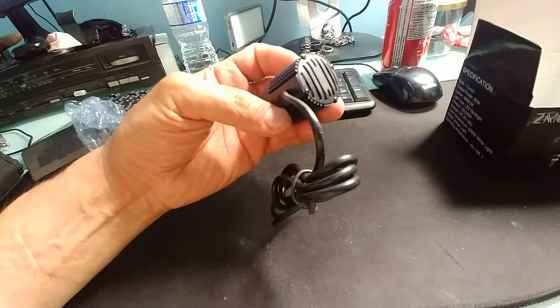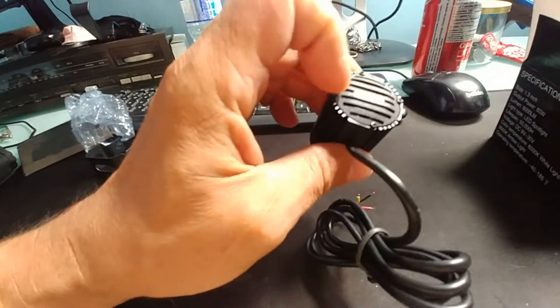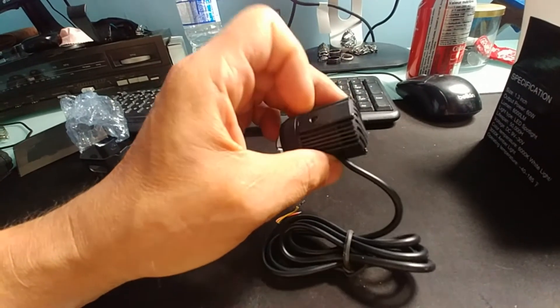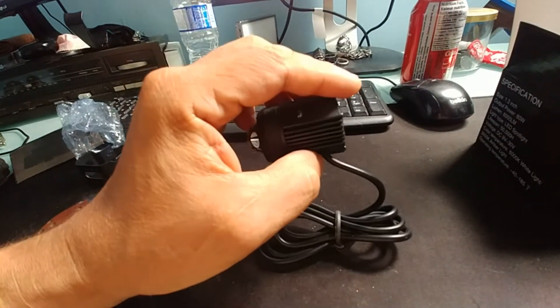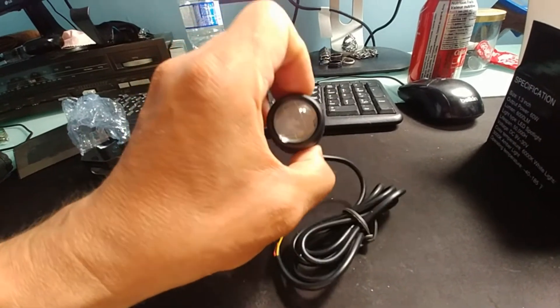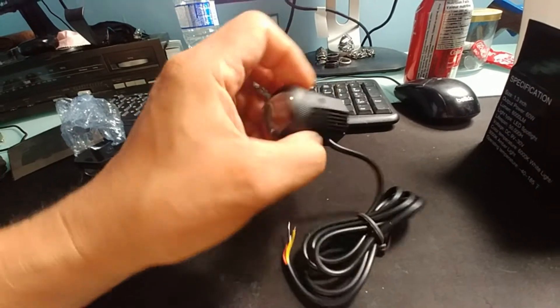There's an actual fan in it. I took it apart, took the fan out — if you pry on each side it'll pop out. There's a board in there with a bunch of epoxy holding it, and that's your DC inverter. It takes 9 volts to 30 volts. It's two-color: bright white and yellow.